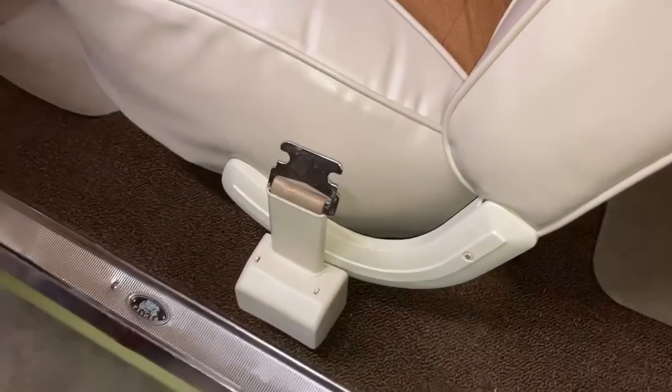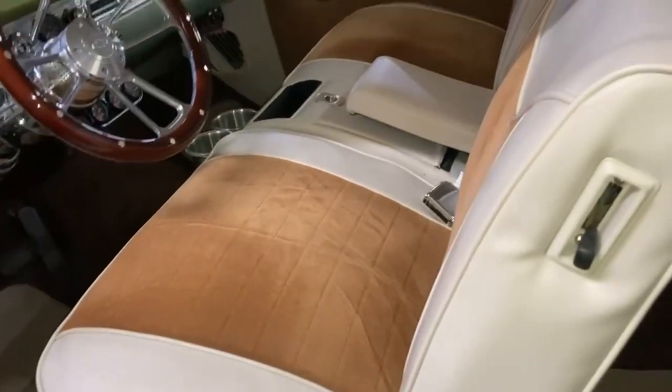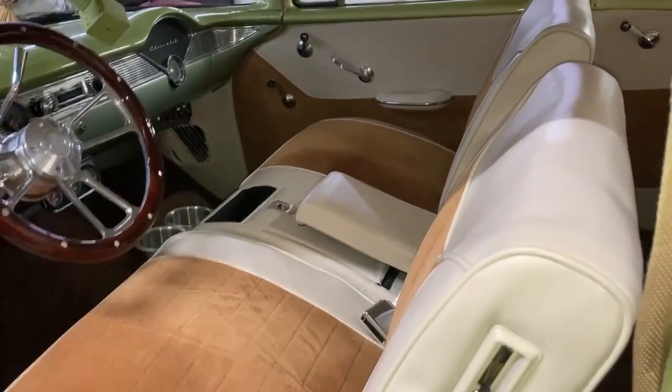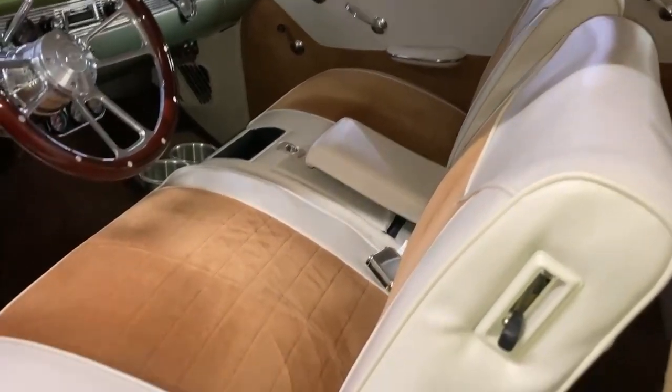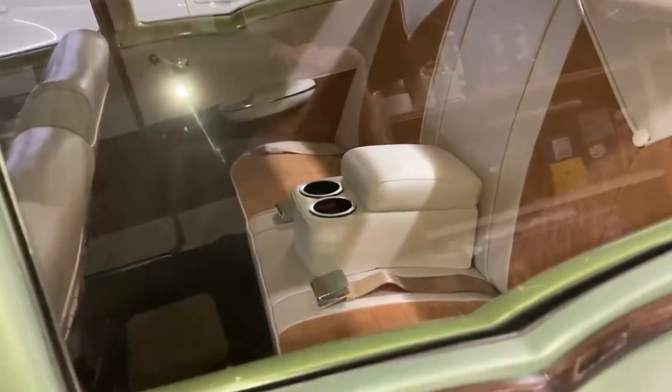There's the front centers. You can see that one over there, and of course that right there. That wraps it up for the seatbelts. It took us about three days to get all this done and installed, but thank goodness it's done.